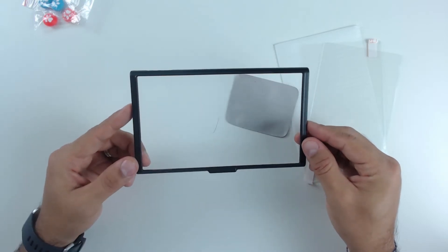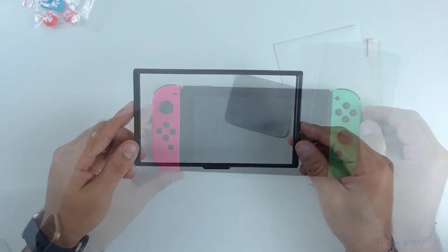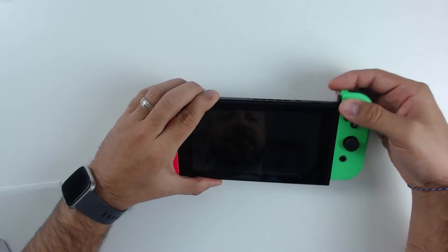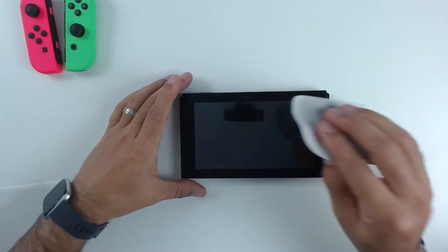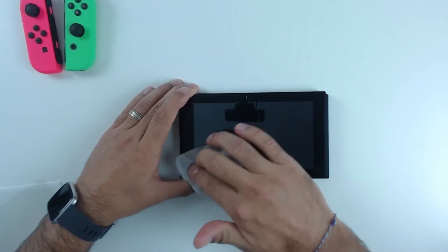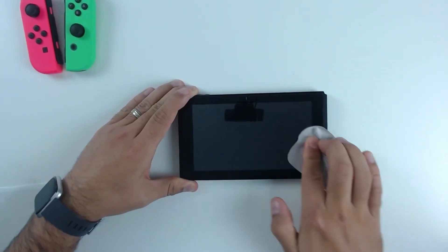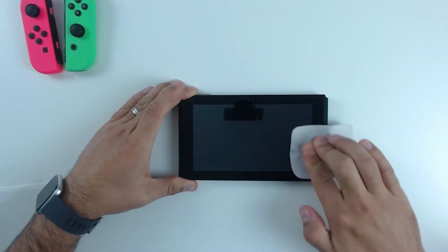The first thing to do with this kit is remove your Joy-Cons. Once you have them removed, take the microfiber cloth and give your screen a good cleaning. You might even want to use a little bit of isopropyl alcohol to help make sure that you get all the smudges out. You want your screen as clear and clean as possible before you get started.